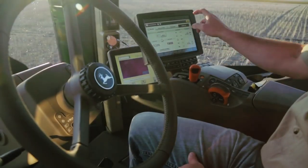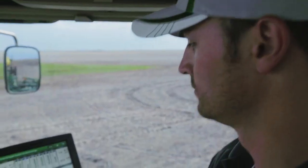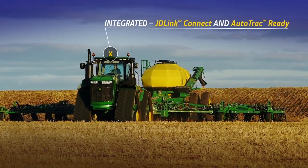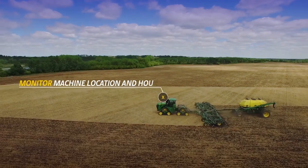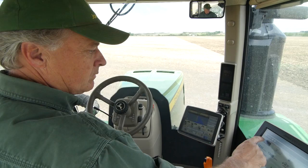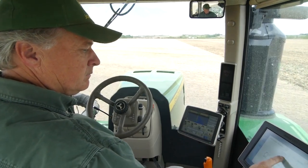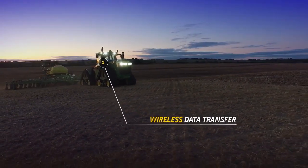Technology on the 9RX is not an afterthought — it's integrated. Every 9RX comes JDLink Connect and AutoTrack ready. Subscribe to JDLink and you can stay informed on machine location and hours, while protecting your assets with geofence and curfew alerts. Track and analyze fuel usage and much more, then automatically transfer your as-applied maps to the My John Deere Operations Center with wireless data transfer.